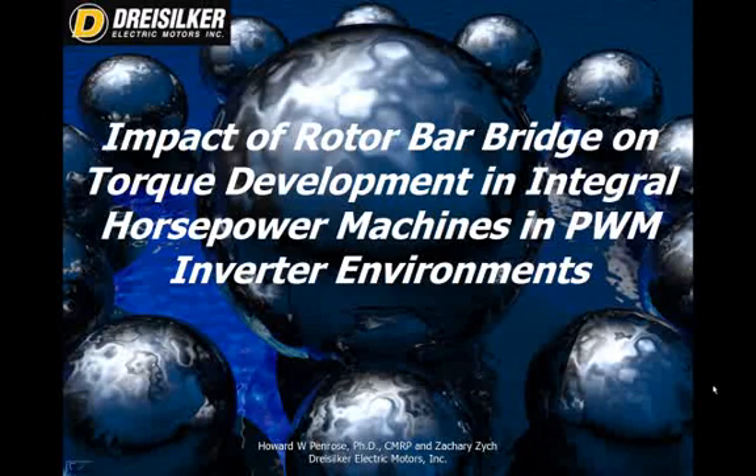Hello, and welcome to this next presentation. In this presentation, we're going to discuss the impact of rotor bar bridges on torque development in integral horsepower machines in pulse-width modulated inverter environments. This study was performed by both myself and Zachary Zitch, one of the electrical engineers for DrySulker Electric Motors.